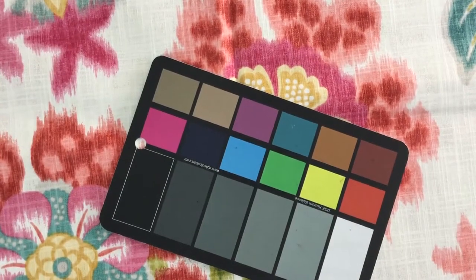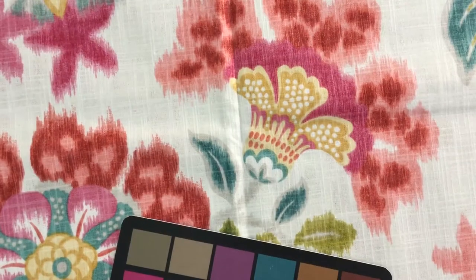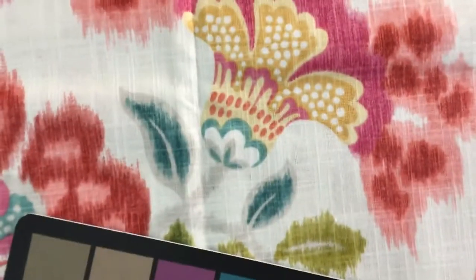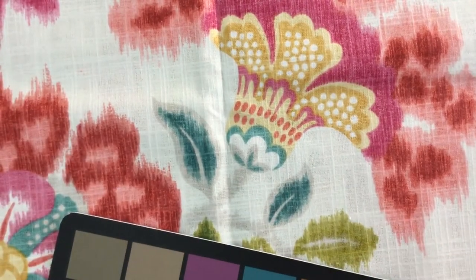This is actually gorgeous. This is a P. Kaufman. It's on a linen or linen-like base. You can see here, as I zoom in, you can see the linen nature to the base cloth.